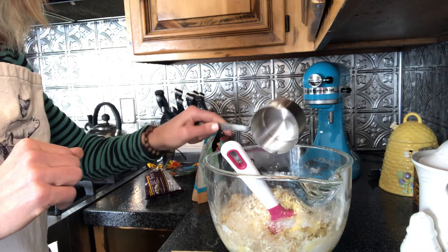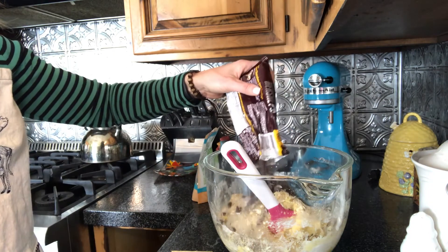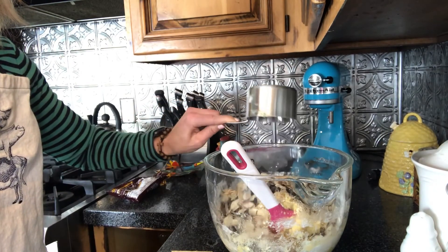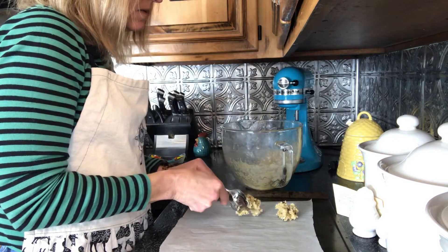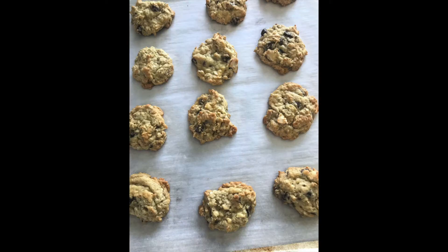Next, add two cups of quick-cooking rolled oats, one bag of semi-sweet chocolate chips, and optionally one cup of nuts of your choice. With a spatula or wooden spoon, thoroughly mix these ingredients in. Scoop out the batter in rounded teaspoon size and place on a baking sheet lined with parchment paper or a silpat liner. Bake at 350 degrees for 12 minutes or until lightly brown.